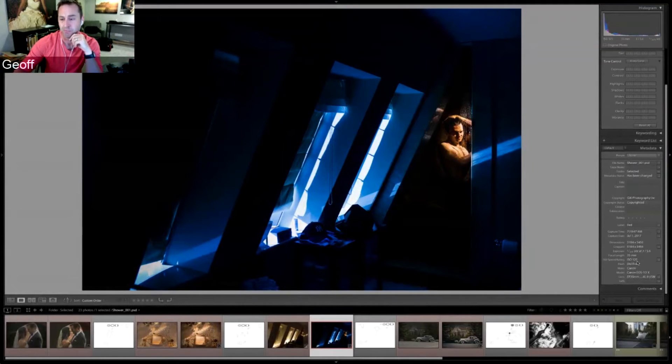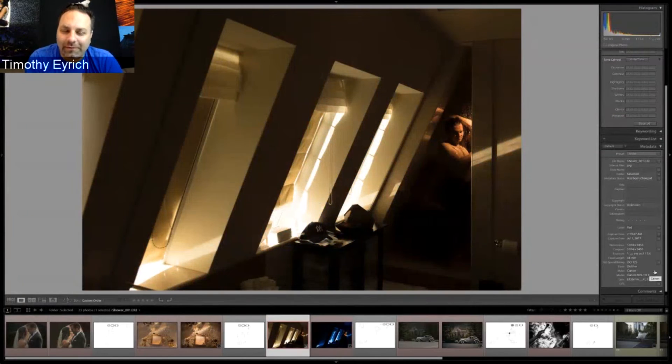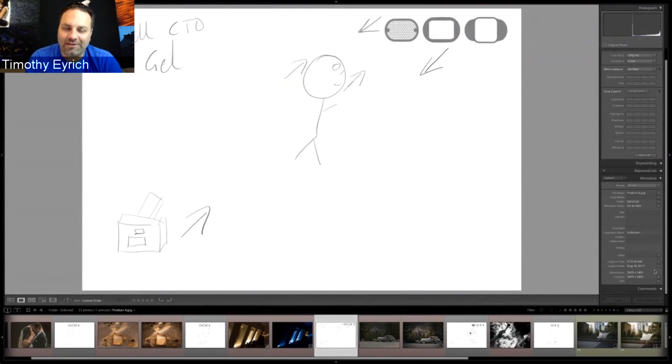Camera settings for the shower shot: 1/125s at f/5.6. Jeff mentions the value of showing settings for newer photographers, even though experienced shooters know settings change with every situation — they give a useful baseline to start from and adjust. He adds that even if someone copies his exact settings, their photo will look completely different, which is why he doesn't mind sharing them freely.